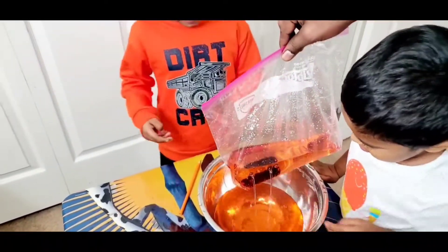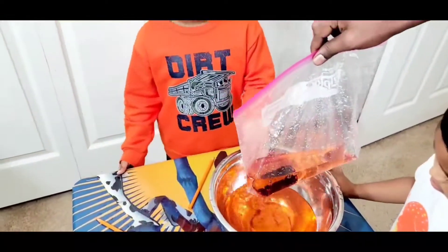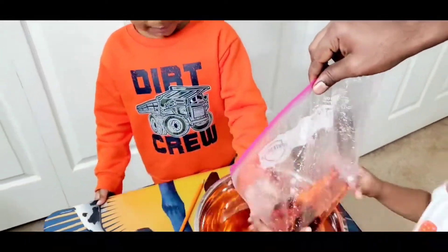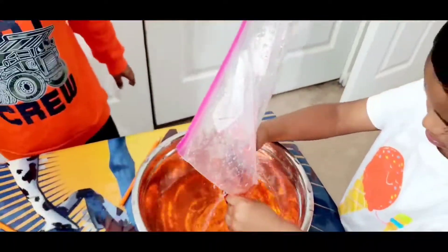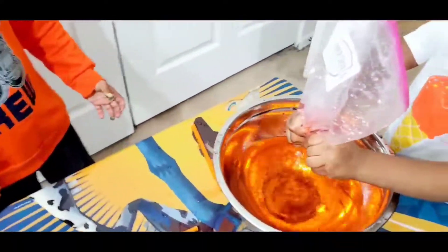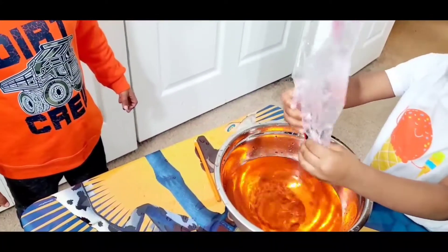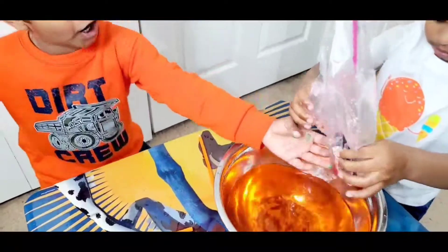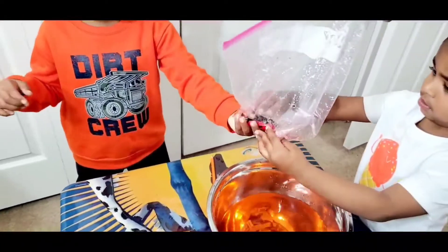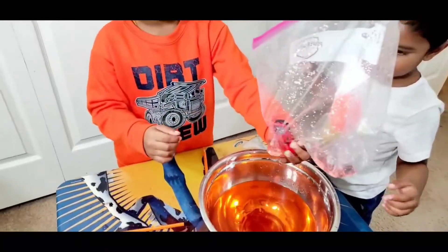You guys are enjoying here? Yeah! The water did not come out because the plastic was made with the help of polymer, and the polymer seals the pencil. Therefore, the water didn't come out.